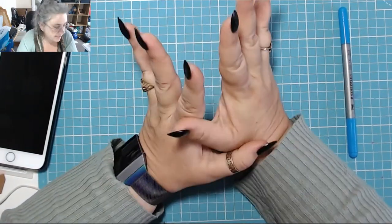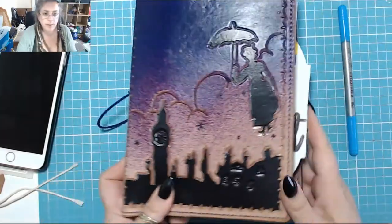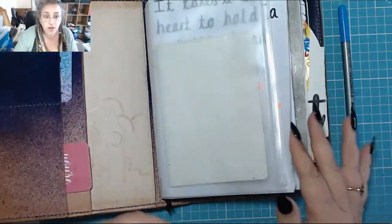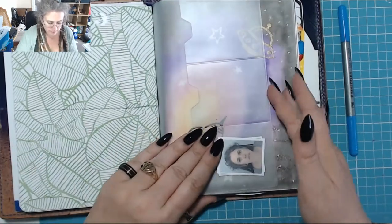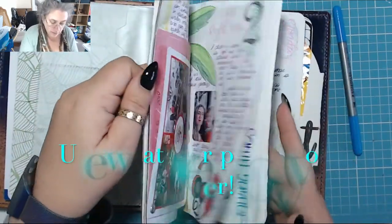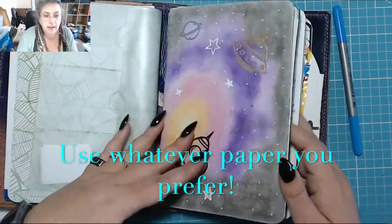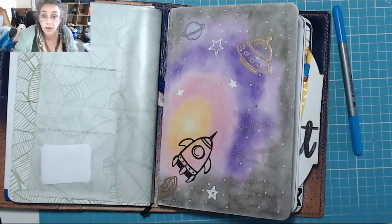Hello, welcome to my channel. Today I am going to show you how I make notebook inserts for my traveller's notebook. They look like this. I use Tom Weaver paper and I use the sewing method to sew it all in, and I'm going to show you how I do it.